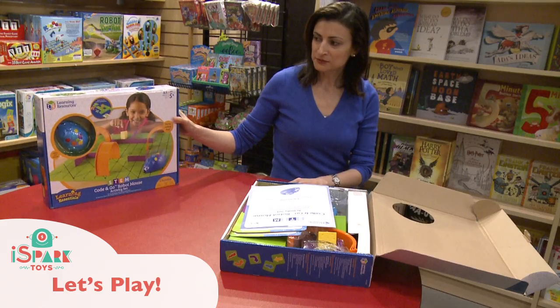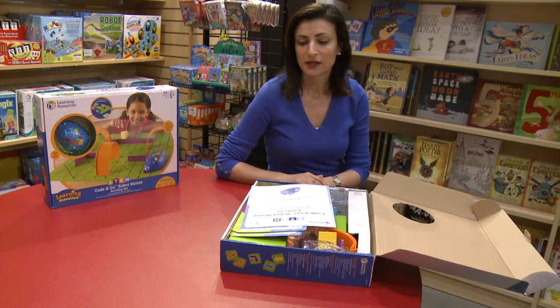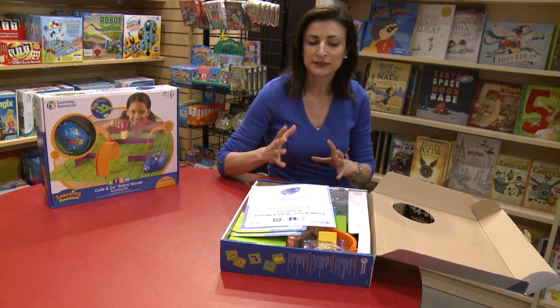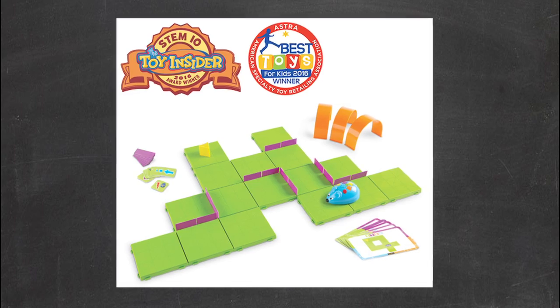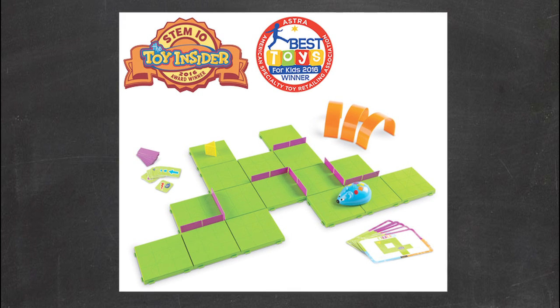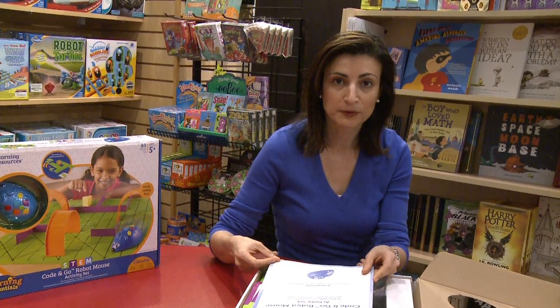I picked this one specifically because of how we like robotics and how we like to teach our children to code and program. And as a mom, I always have that feeling of screen-time problems. So I like this toy because you don't need an iPad to code, but it still lets you learn about the logic behind programming, behind coding.